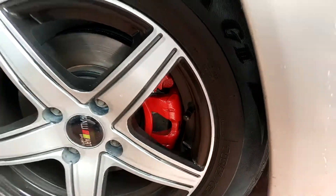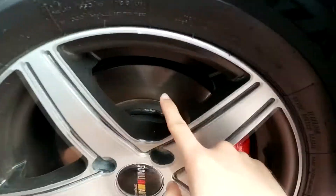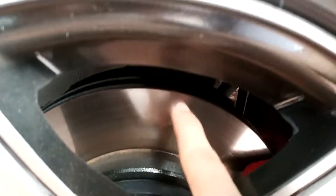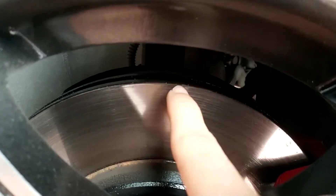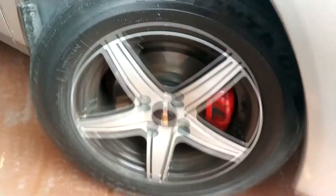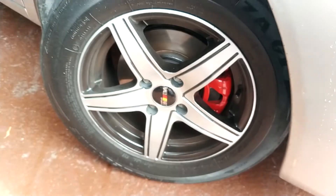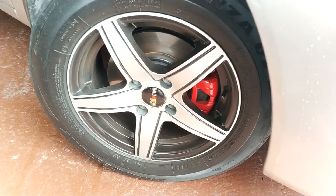I also have a video restoring my wheel, so I'm going to leave it right here. You can see the red calipers and the brake rotors. I'm going to be painting another set of brake calipers and new brake rotors in a future video. I hope you liked this video — like, subscribe, I hope it was helpful for you. See you in the next video.